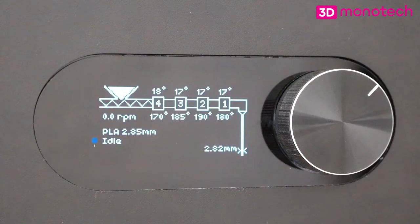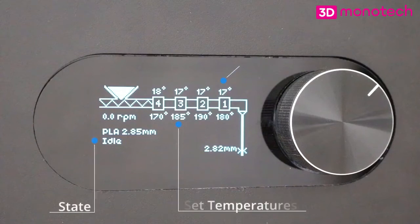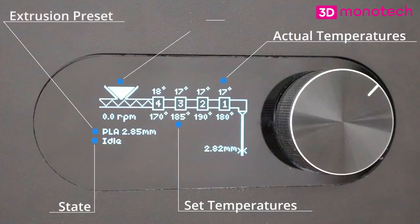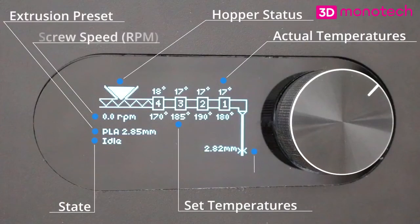This is the interface's home screen. It shows the machine's state, the set temperatures and actual temperatures of all heaters, the selected extrusion preset, whether the hopper is filled or not, the extruder's screw speed in rounds per minute, and the measured filament diameter.